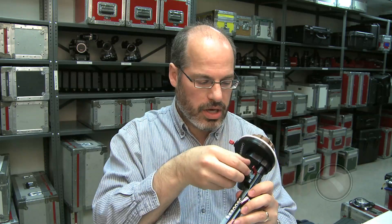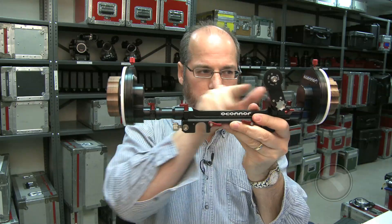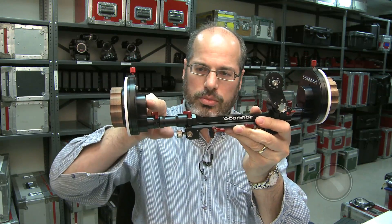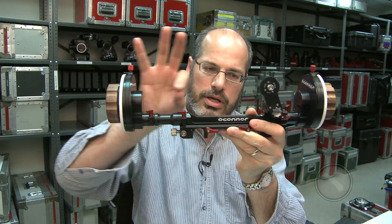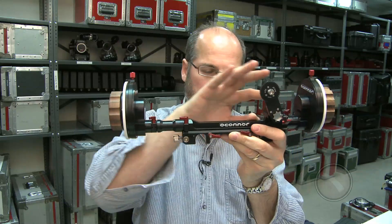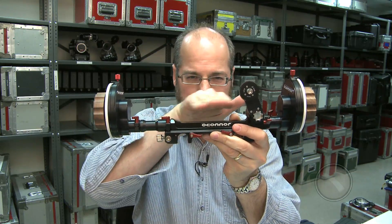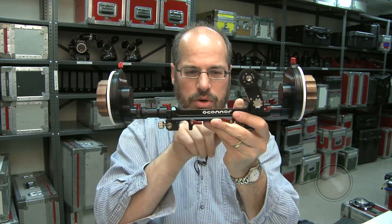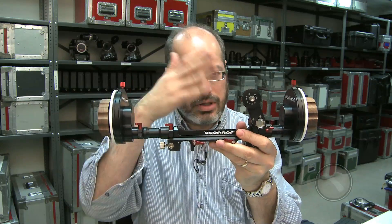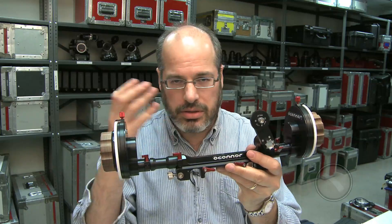What O'Connor is bringing to the mix — look at the clearance space here. Normally a follow focus has a crossbar that comes out at the center of the knob, and that leads to clearance issues for big fat lenses. So they have lowered the rod and put it offset here, and that way you get a lot of room for your modern zooms, certain anamorphics, and other lenses.